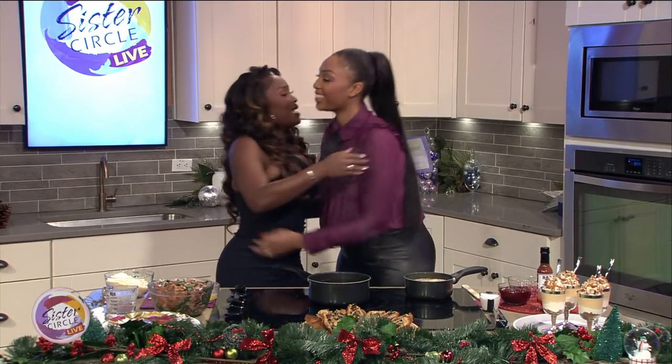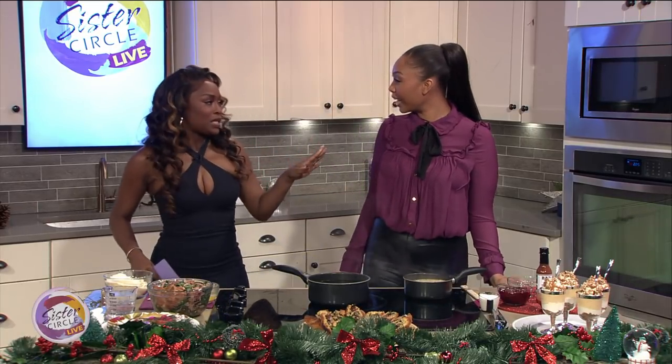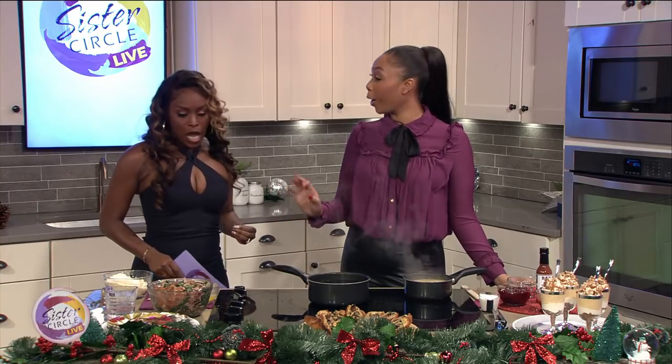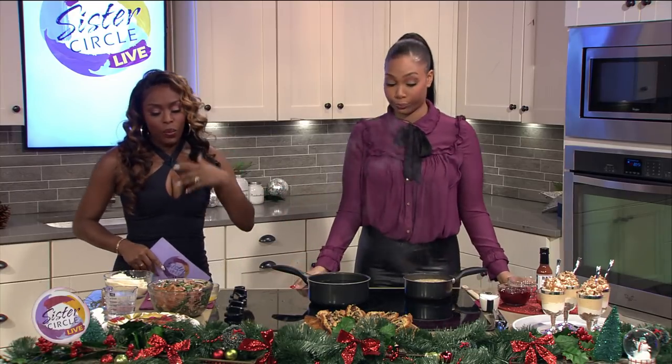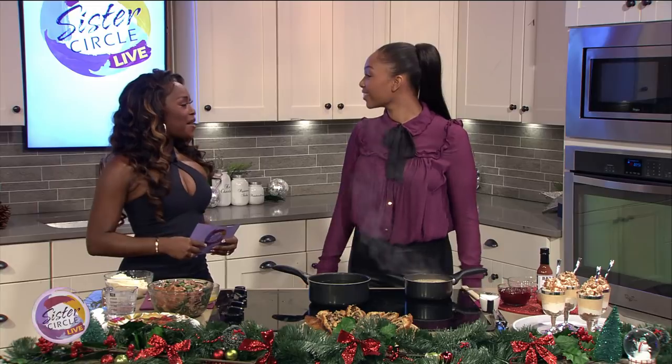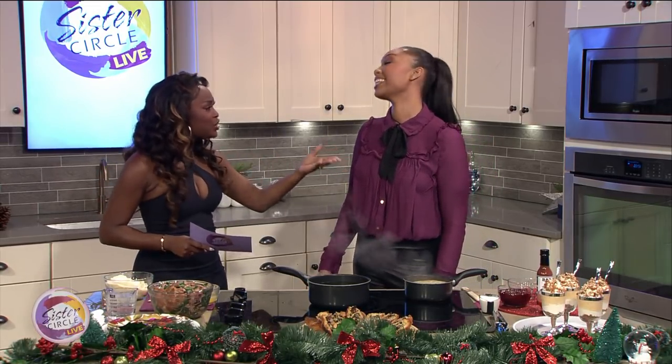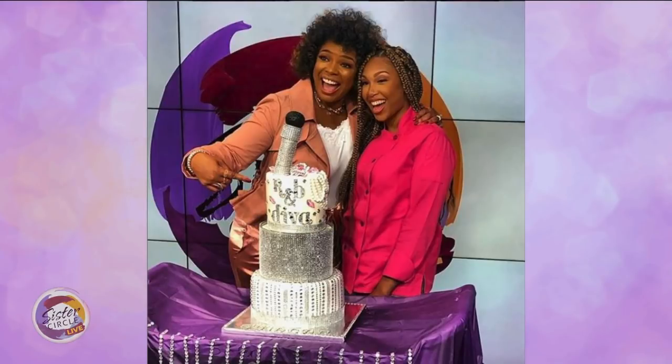Hey, dear. Thank you so much for having me. I'm so excited to be here. I am so happy that you're here — because I know I was going to eat good today. I don't play myself. So we remember you on the show for coming out and bringing Selena a beautiful three-tier cake that you actually baked for her. So not only do you bake, you also cook. Yes, I cook as well.